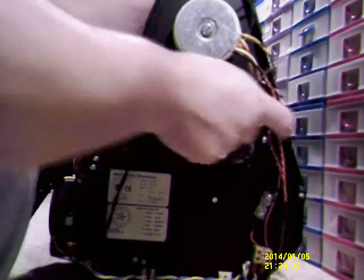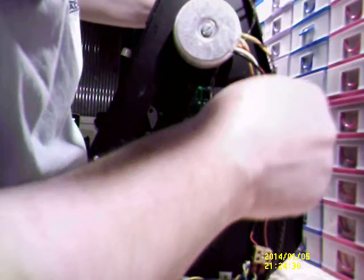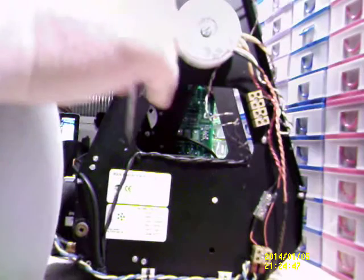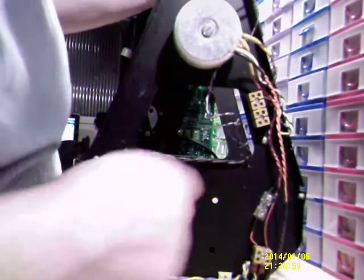Disconnect some wires. This thing runs on 110 volts. So I presume that's what this does — takes the 240 input down to 110. It's got the diagrams and everything all on here.